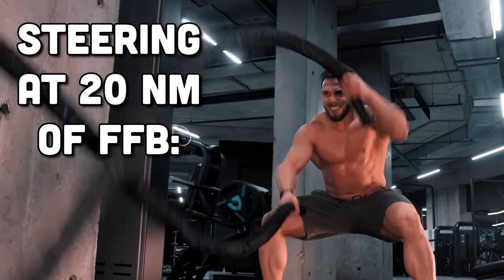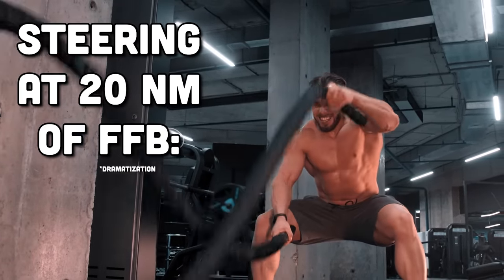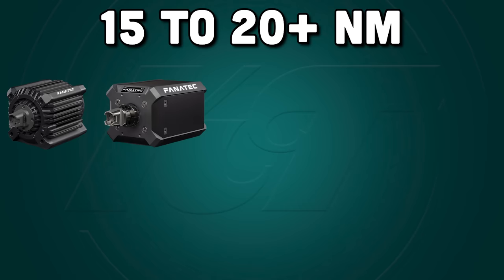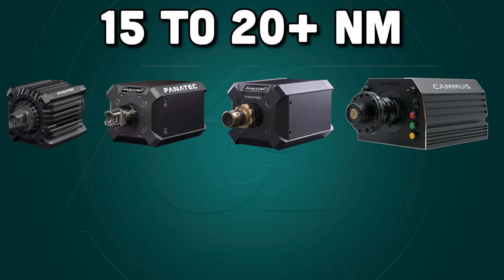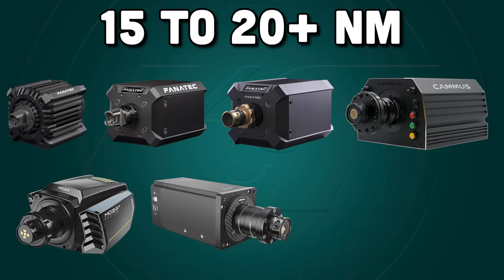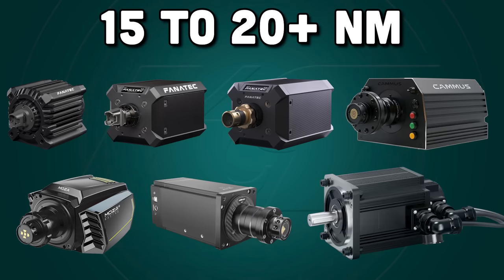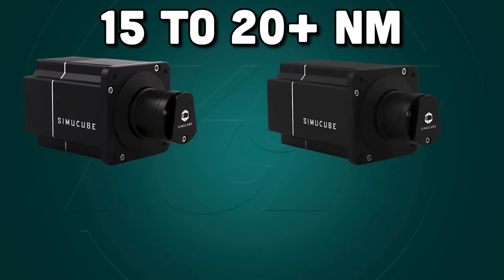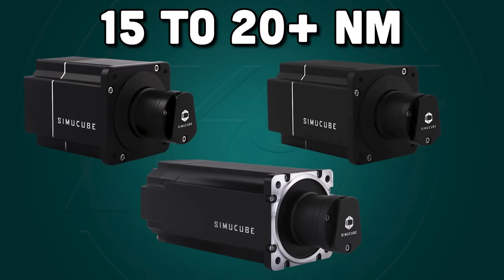At 15 to 20Nm and higher, we are looking at the juggernauts of the sim racing world — serious pieces of machinery, and the reason that emergency stop buttons exist. At full power, wheels like this can catch you off guard and cause minor injuries if your fingers are in the wrong place at the wrong time. At this tier you'll find wheels like the Fanatec DD+, Podium DD1 and DD2, the Cammus DDWB, Moza R16 and R21, the Simagic Alpha U, my BRS Direct Force Pro, and at the top of the line, offerings by SimuCube with their 2 Sport, 2 Pro, and SimuCube 2 Ultimate.